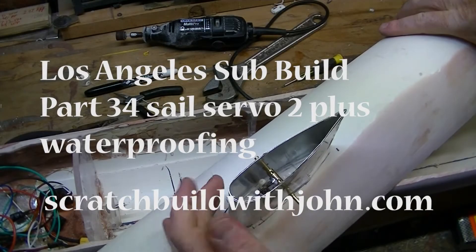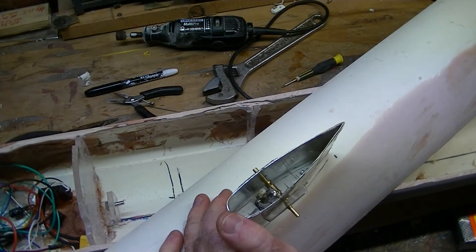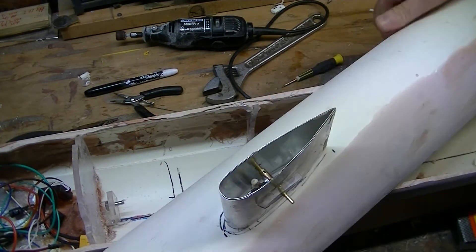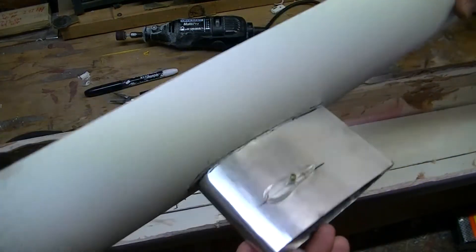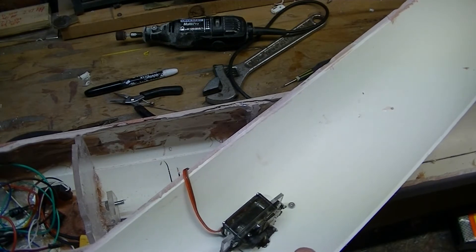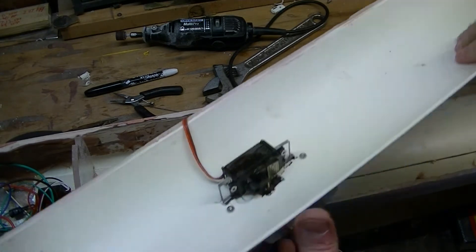We have the servo connected underneath — I'll show you that in a minute. This is the nice motion of the servo. Very happy with that, it looks lovely. And if we flip this around, you can see the servo down there doing its thing. All of that is looking really good.